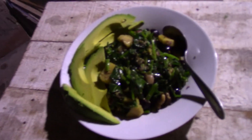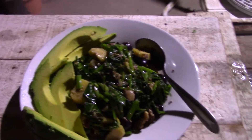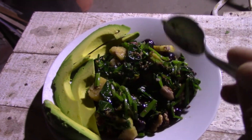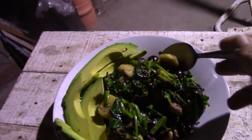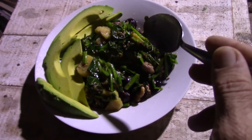I want to show you today's breakfast. Here it is. You can see the avocado — I just peeled it and sliced it. And here there's ripe plantain that goes in the pan first.